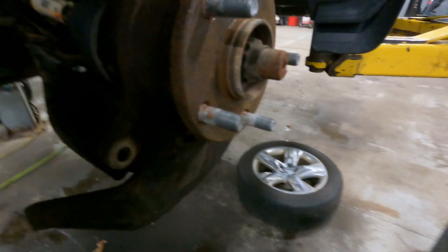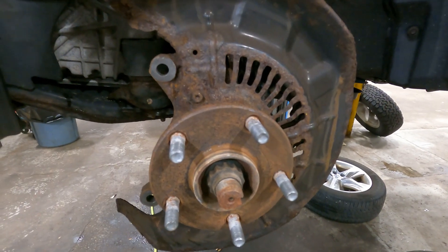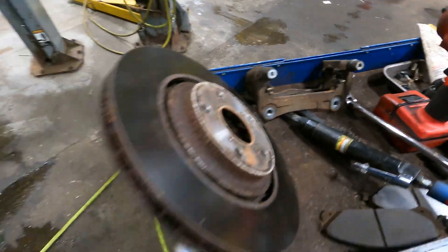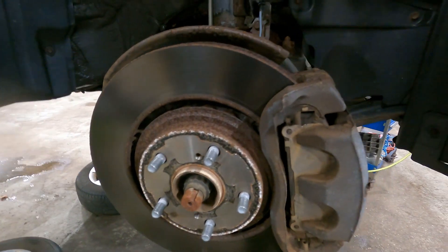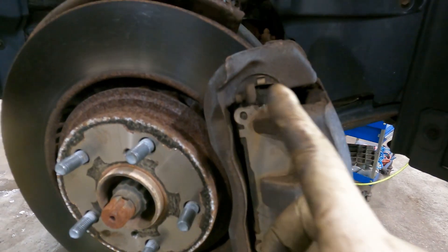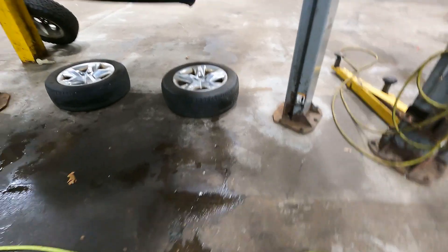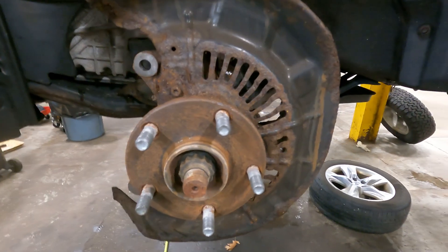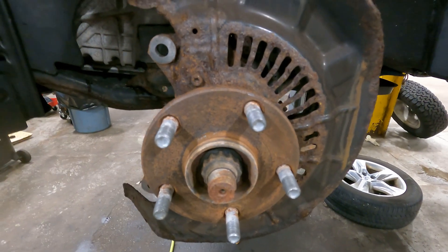Our hub is cleaned. I think I figured out what their issue is besides the rust — it's how they park. Remember how this bracket looked, all bumpy and chunky? Well, look at the passenger side bracket — it's looking pretty good. When they park, the driver's side must face the ocean. I'm going to recommend the customer back into their driveway instead of pulling in forward — at least we could put the rust on the other side and even things out a little bit.